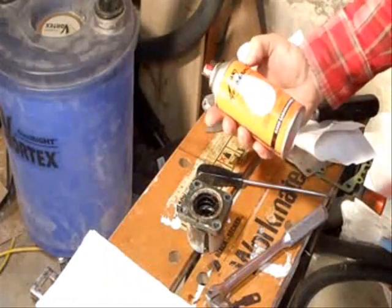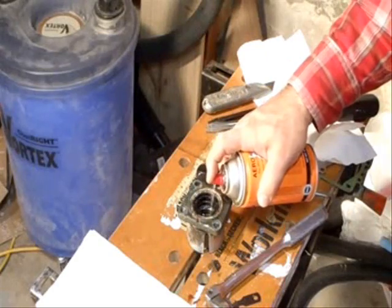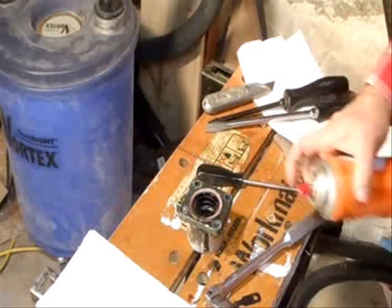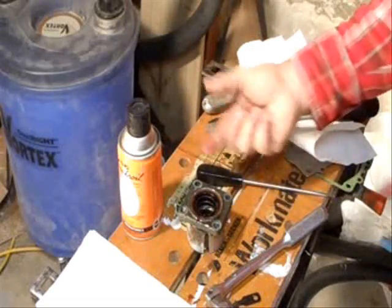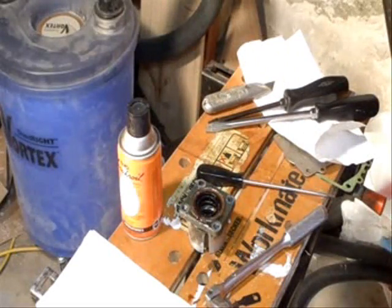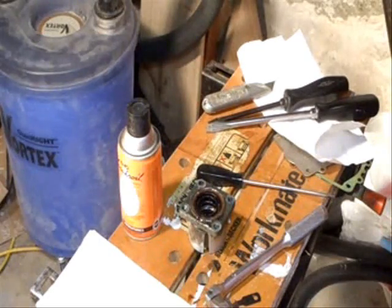I'm going to squirt this a little with my Coil — people swear this is better than WD-40. Normally I would just remove these by flipping it upside down and tapping them out with a punch, but I'm going to practice trying to pull these, pretending that these are the lower unit propeller shaft seals — they're the ones I'm most worried about.